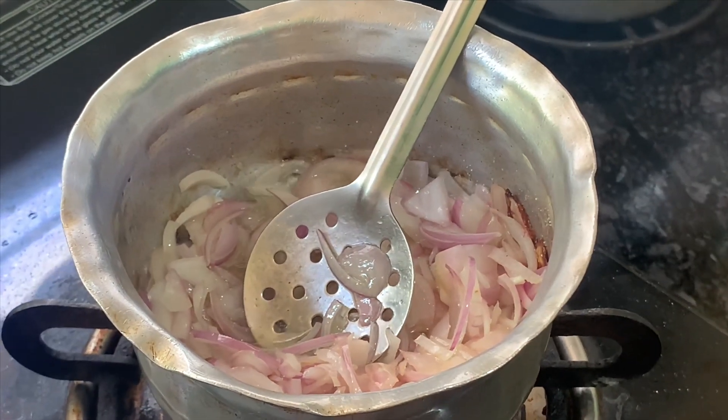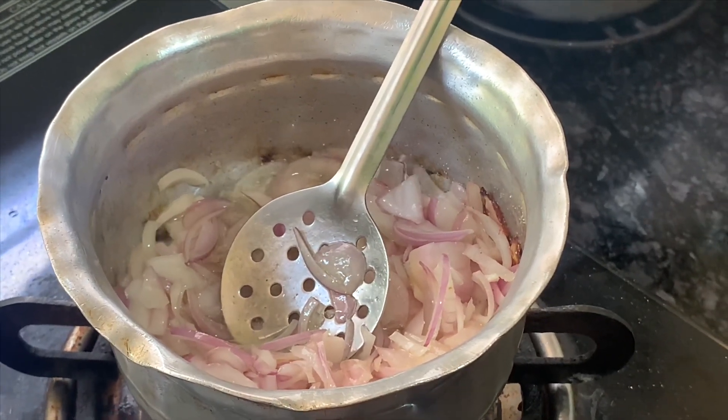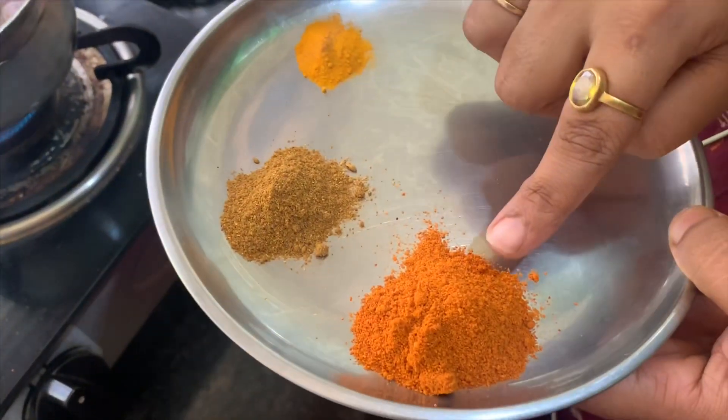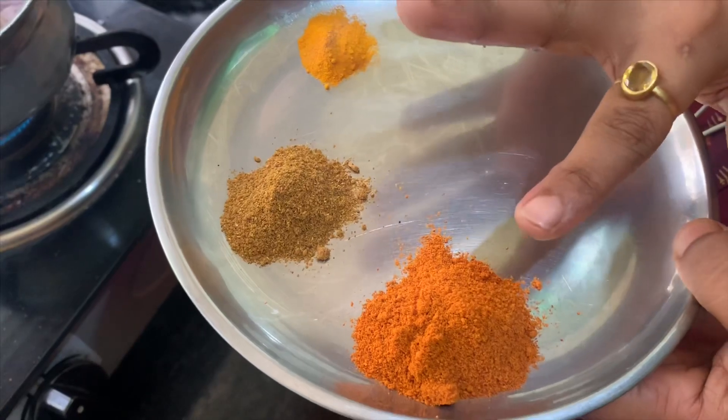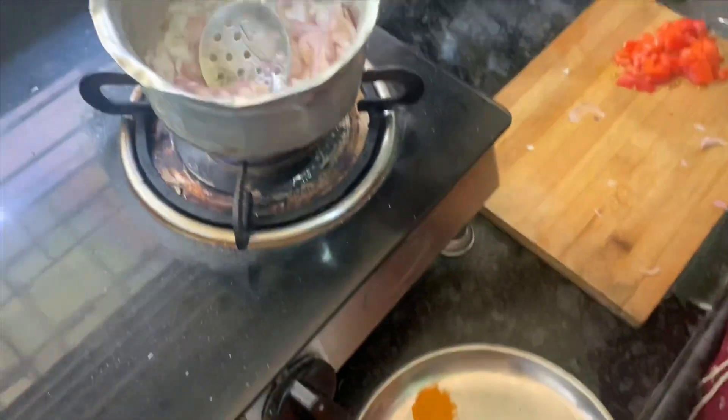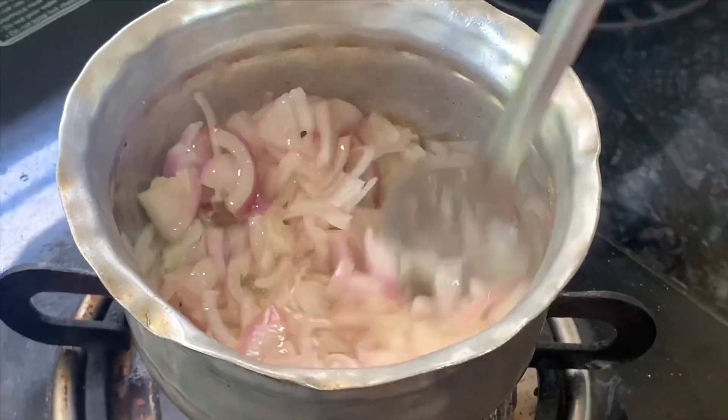This is the masala. I am going to add a little bit of salt, only the powder. And this is garam masala. I will put the salt and the masala in the pot. And the meat.